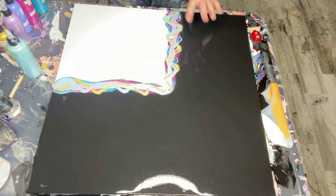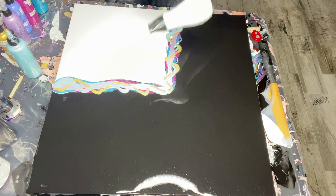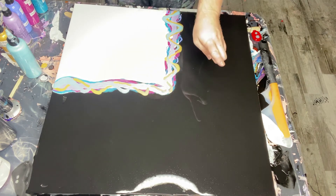The colors are all laid out. Which way do I want to blow? Should I blow out or should I blow in? You can't talk to me. I think we're going to blow out. All right, let's get started.